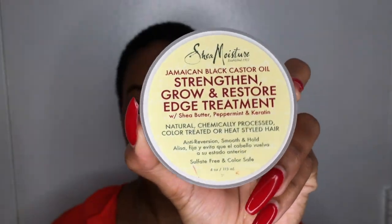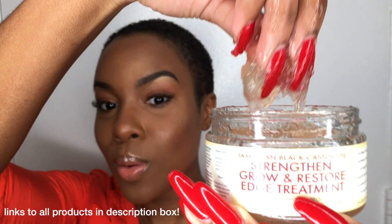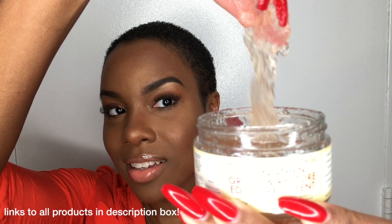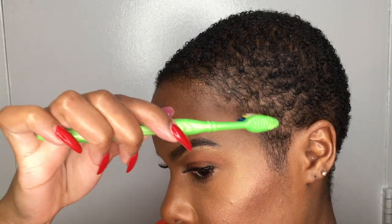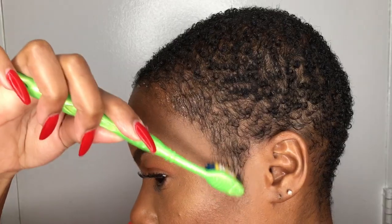I'm going to lightly run the castor oil over basically my ends just to seal in all of the mousse. Earlier I used Shea Moisture's Jamaican Black Castor Oil Shampoo and Conditioner, so now I'm using the same line — their Grow and Restore Edge Treatment — to lay down my edges. This was not my favorite thing because the hold is weak and it's super duper greasy, so I won't be using this very frequently.